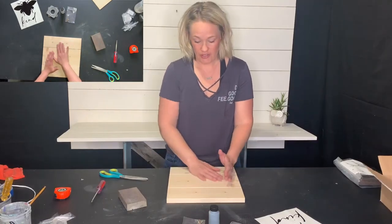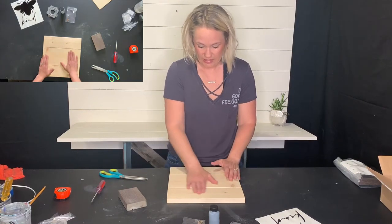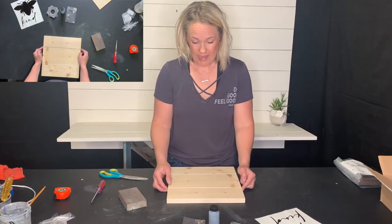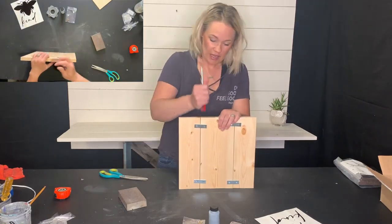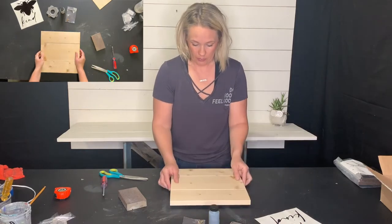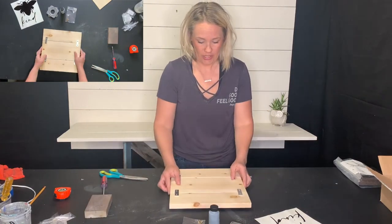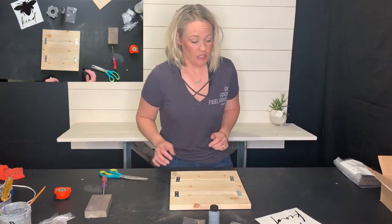Make sure you've also sanded the surface of your sign so it is nice and smooth for the stencil. If you notice that some of your wood is not exactly lined up, hold it up and pound it down on one end and that will straighten out the wood. Sometimes the screws, when you're screwing in the mending plates, if they're not exactly centered in that circle, they will pull one way or the other — that's all that happens.